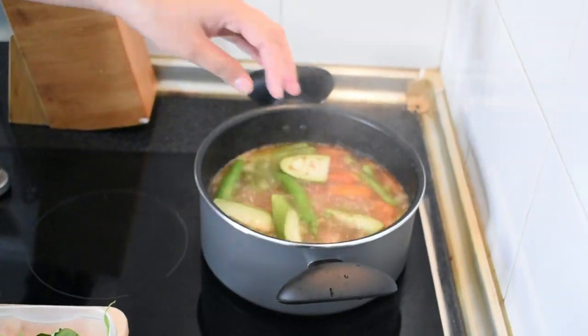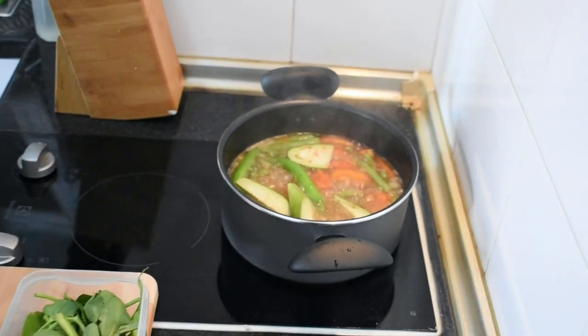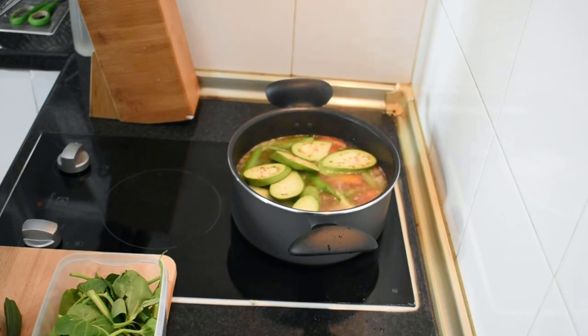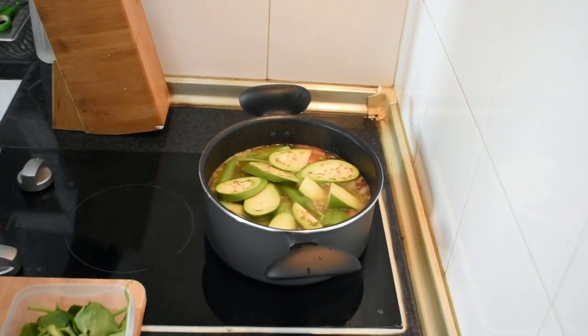Next, i-add ang talong. Isang perasong talong pala ang ginamit ko dito. At pati na rin ang okra — isang balot.